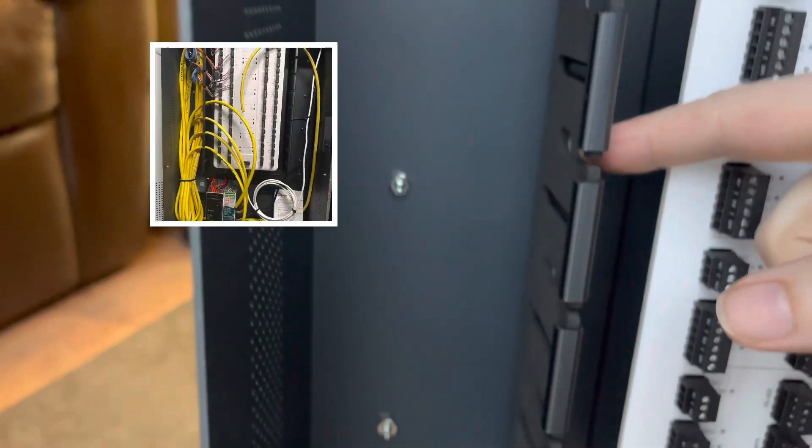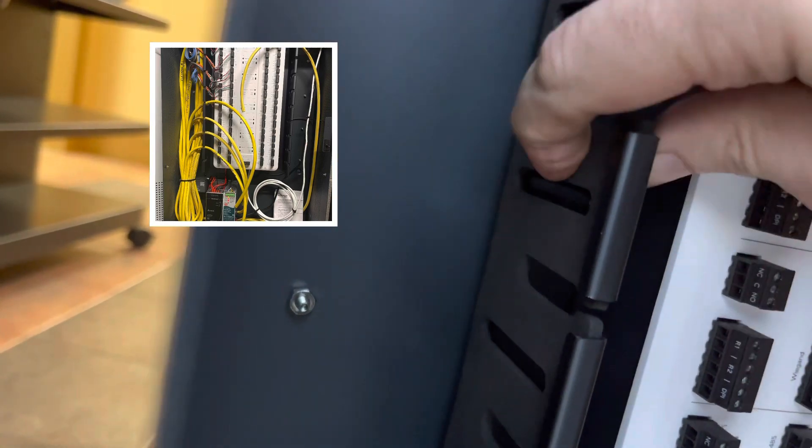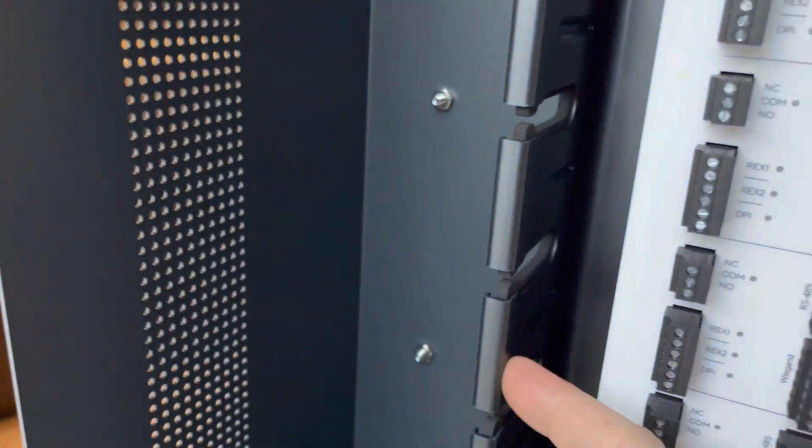There's some nice wire management, some foam on the sides, and metal or plastic pipe right here.